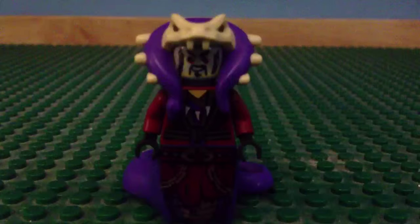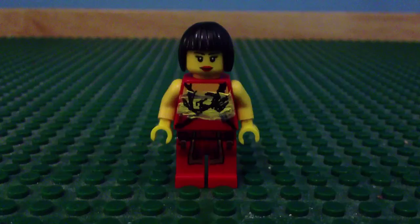And as seen in the music video is Anacondri Chen, which I got from painting a minifigure head, taking some Chen parts, and adding an Anacondri tail.